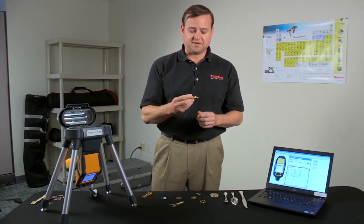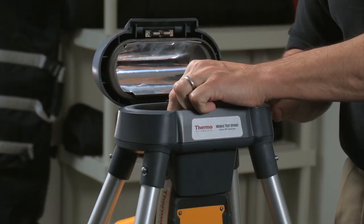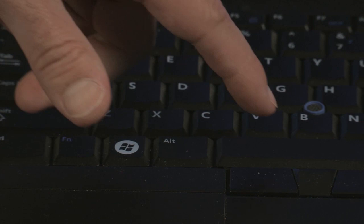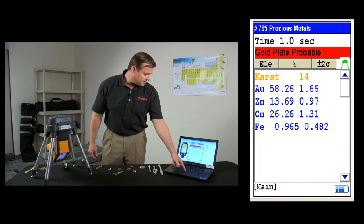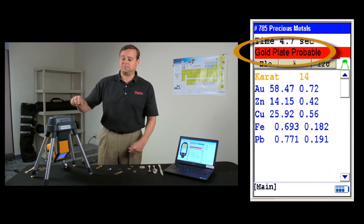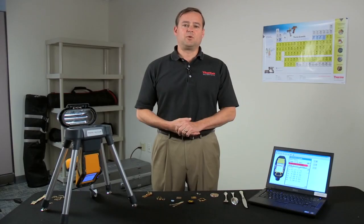In this case, a watch face — 14 karat gold by XRF reading, but the audit technology is in fact telling you that gold plate is probable.